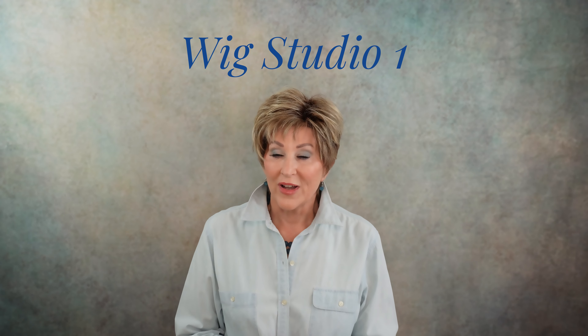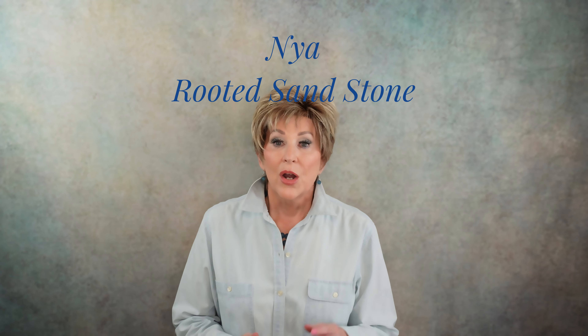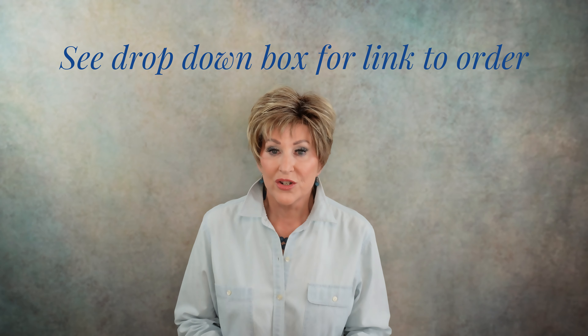It has been a while since Tony of Beverly came out with any brand new style, so I'm super excited to show this to you today. This wig was provided by Wig Studio One, and the name of this wig is Naya, and the color is Rooted Sandstone. What a beautiful wig. I can't wait to show it to you.